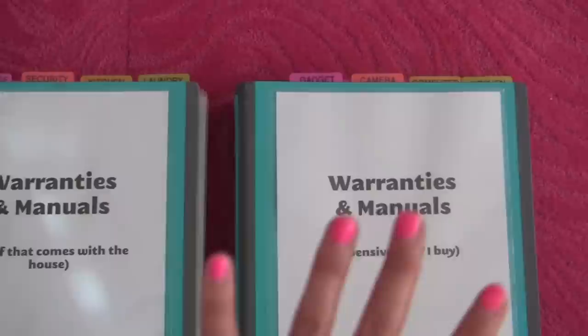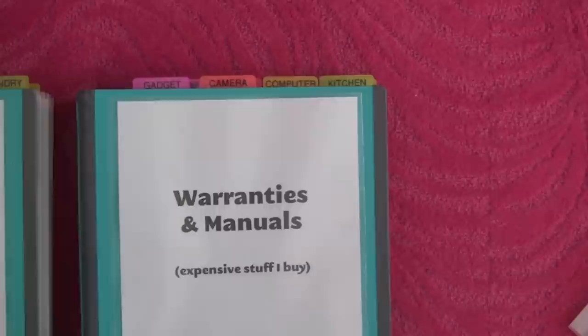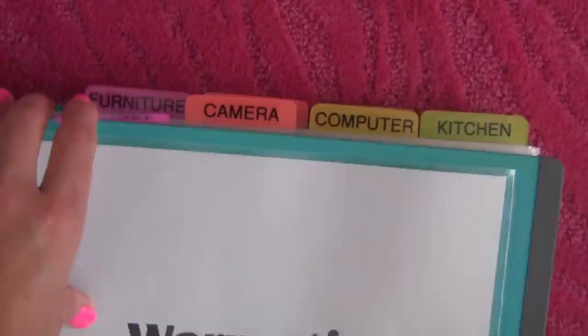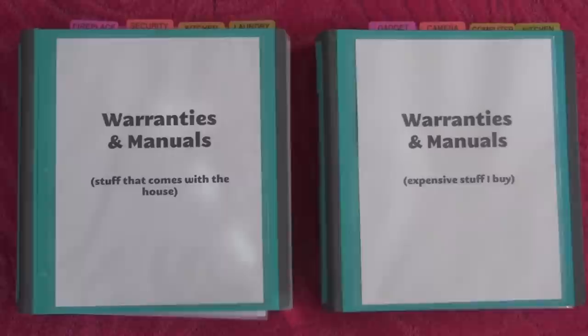This second binder is for warranties, manuals, and big-ticket receipts of expensive stuff I buy. That includes gadgets like a camera, your new computer, kitchen appliances like an expensive blender, mixer, or toaster. It also includes furniture — maybe a mattress or a sofa — artwork, expensive art that you buy, beauty items like a flat iron, phone items like your cell phone or home phone, and sporting stuff like a new bike or expensive sports equipment.